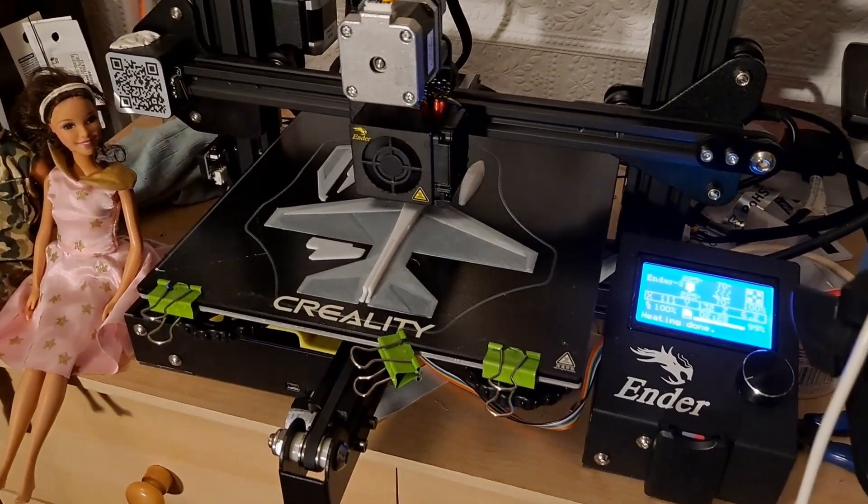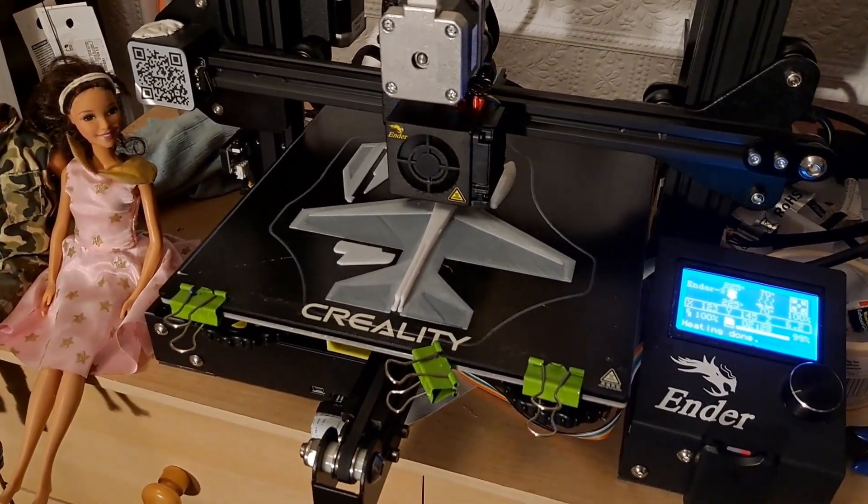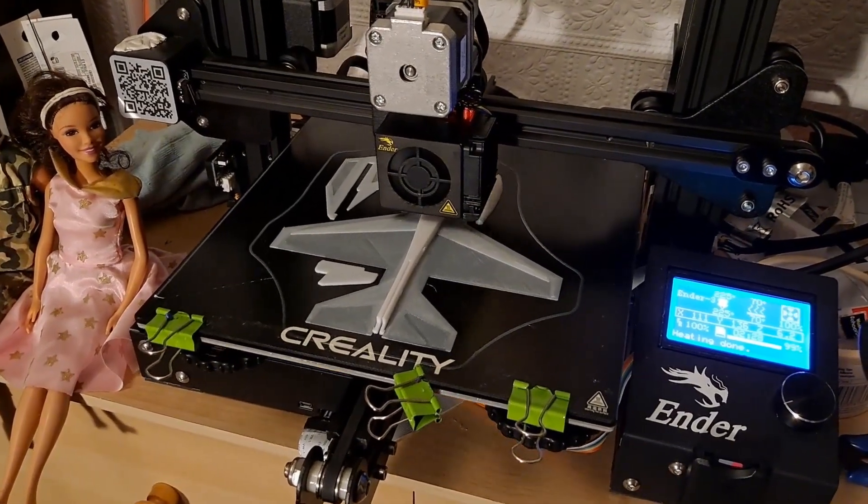This is another F-16, but this one is designed to be catapult launched.